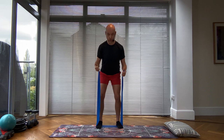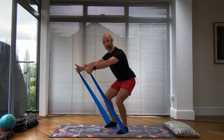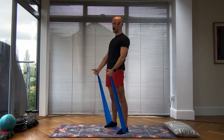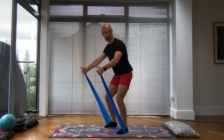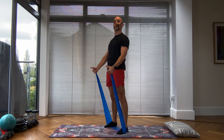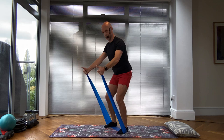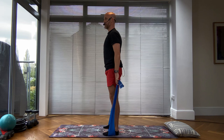Thumbs up — sit your bum back. My eye gaze is two meters in front. Inhale to lower, exhale to come up. Work with control — always bring your hips back underneath your shoulders and stand upright. Continue — can you do this? Of course you can. Let's do one more.